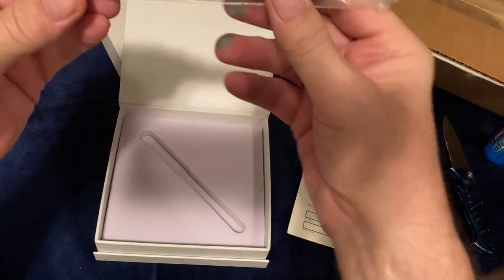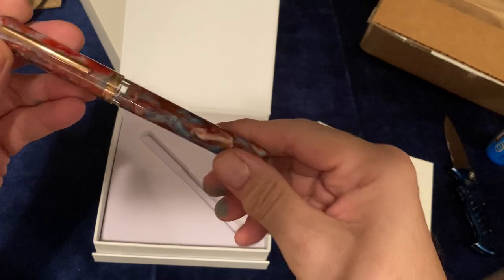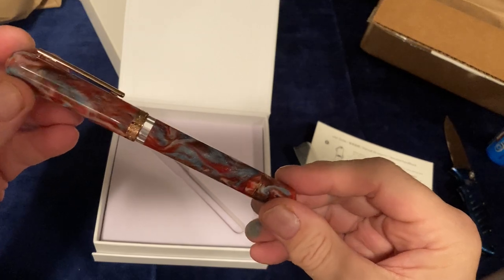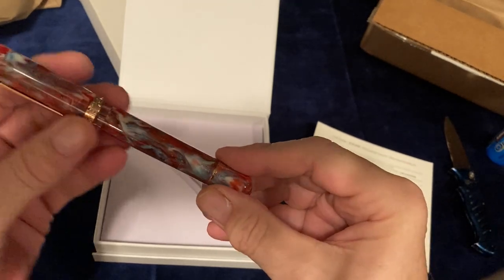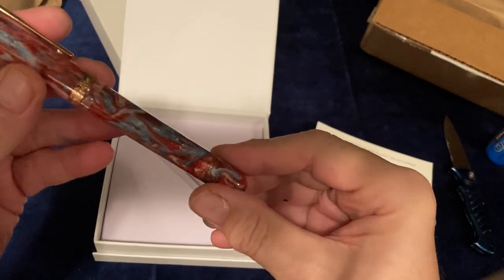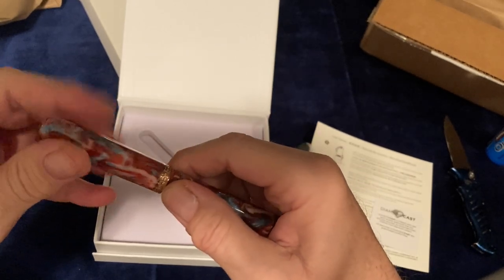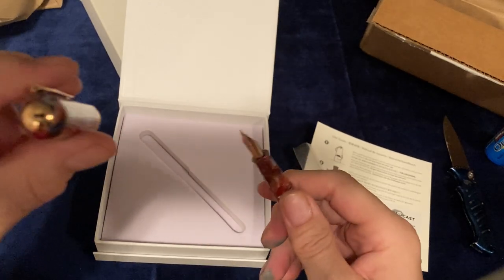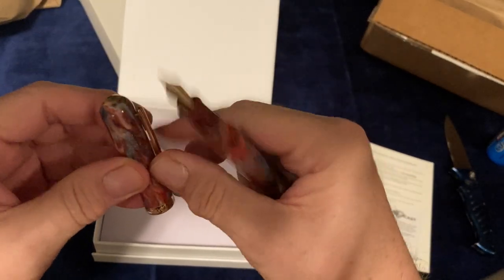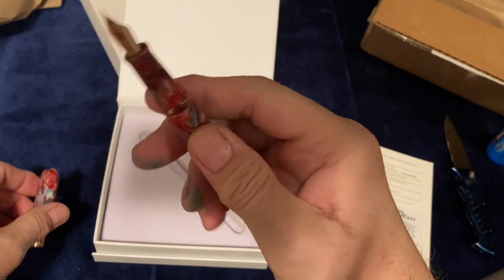And here's the pen. We've got more blue in there — more blue and gray than I was expecting, which is fine. It's got a nice balance of reds, blues, and grays. The cap unscrews, there's a small finial at the top of the cap — it's rounded. The clip is very nice, substantial.